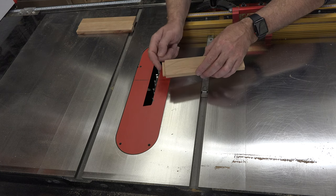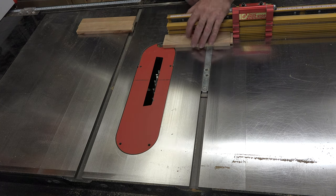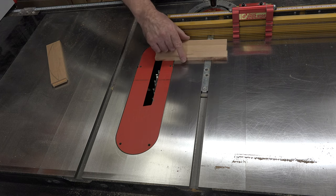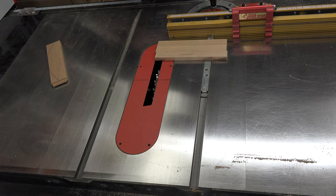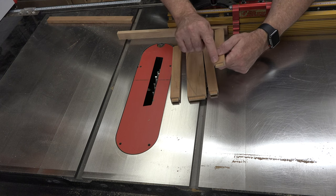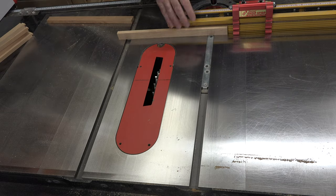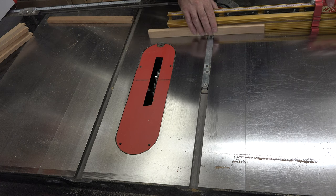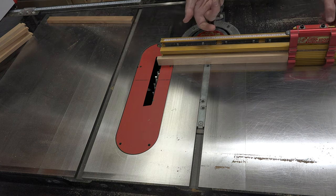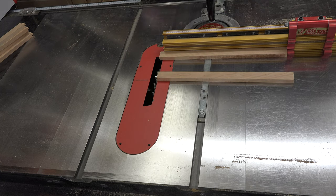With the first end done on our eight-and-five-eighths inch long piece, the fence is set and the stop block is in place — just turn it around and cut the other tenon the same way. We can do the same for all three other eight-and-five-eighths inch pieces for the head and footboard rails. Before long you'll have all your tenons cut. The great thing about doing it on a table saw is you get a really straight, even shoulder all the way around. Now for the fourteen-and-five-eighths inch long side rail pieces, reset the stop to strike at the five-sixteenth-inch mark from the end, same process — flip it 90, keep going until tenons are cut on both bed side rails.